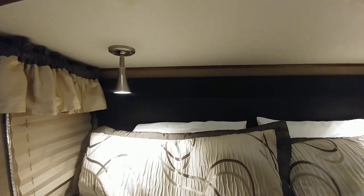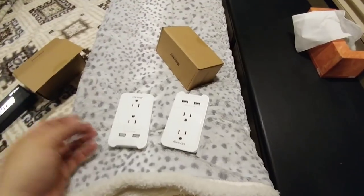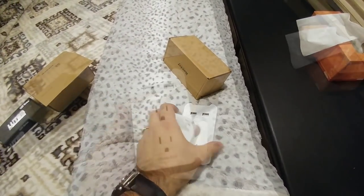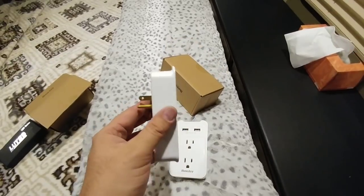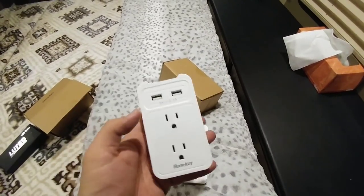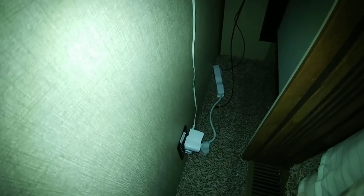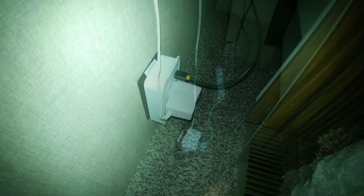Finally, the last little inexpensive upgrade: these were $19 for a pair. These are really nice outlet receptacles — you plug in and you get two AC connections and two USB connections. Right now we have these little extension cords that plug in and take up a little bit of space, and I really don't like the fact that there's just a cord laying there. This will replace that, and it looks much nicer.